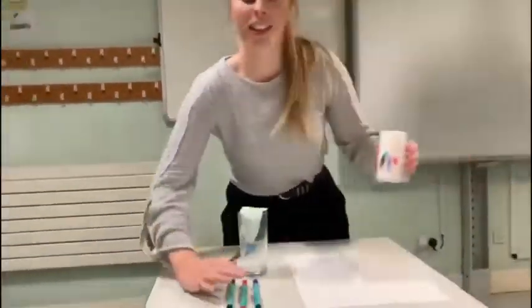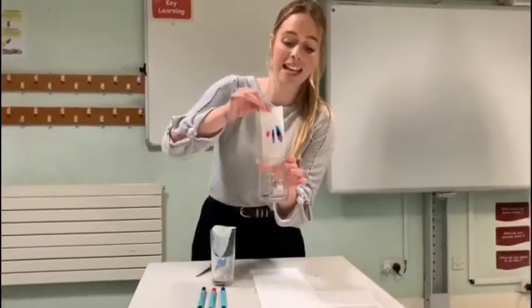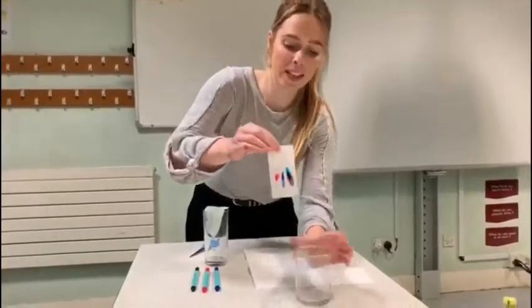Earlier on today I tried these three colours here, and you can see that they gave even more colours when they separated out.